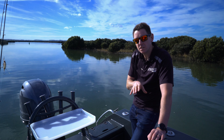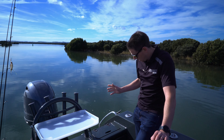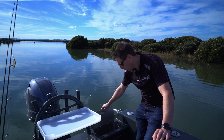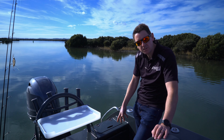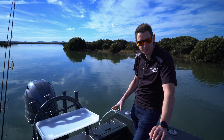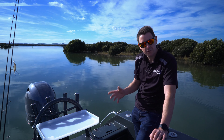Being able to customise the layout of your boat is important. In this boat we've got a live bait tank, but you can go back to a walkthrough transom if that's better suited, or nothing at all. It's a way that we can cater for the individual.